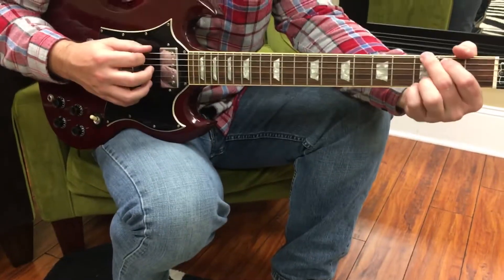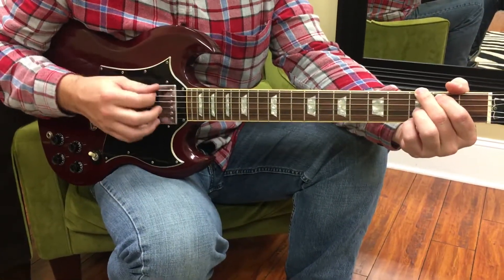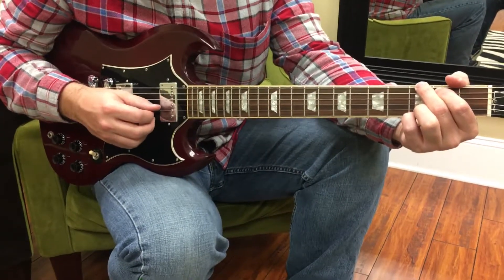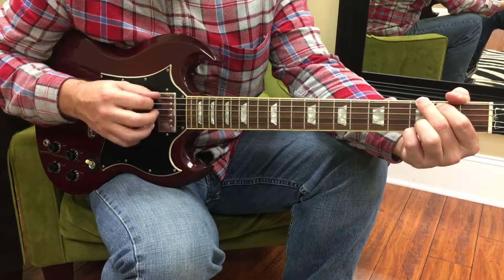And it's going to look like your chord. You're just going down and up. So G, B, D, G, B, D, G, D, B, G, D, B, G.